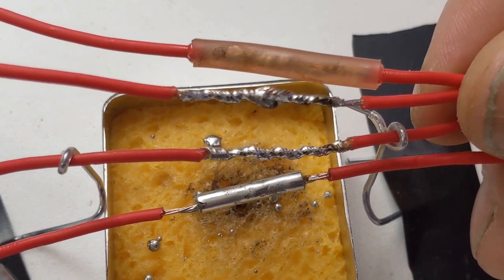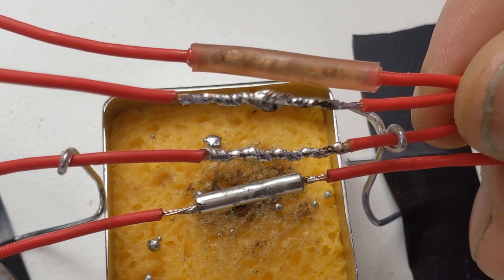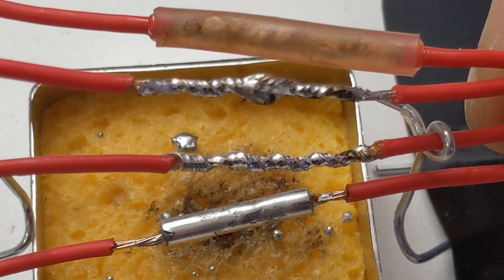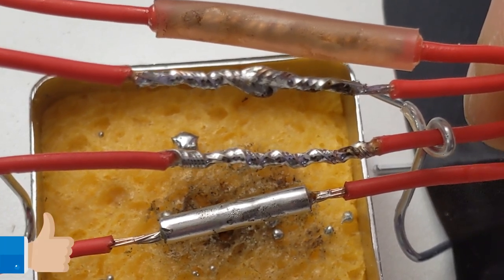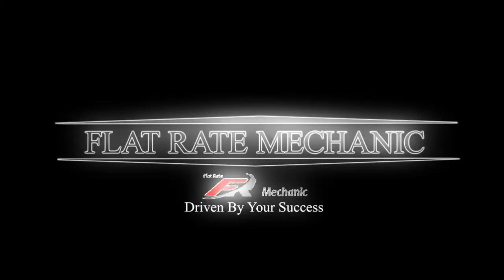Here are all the completed solder joints we used in the video, and I hope this was helpful. The products I used will be in the video description below. Be sure to hit that thumbs up button and subscribe to The Flat Rate Mechanic. See you next time.